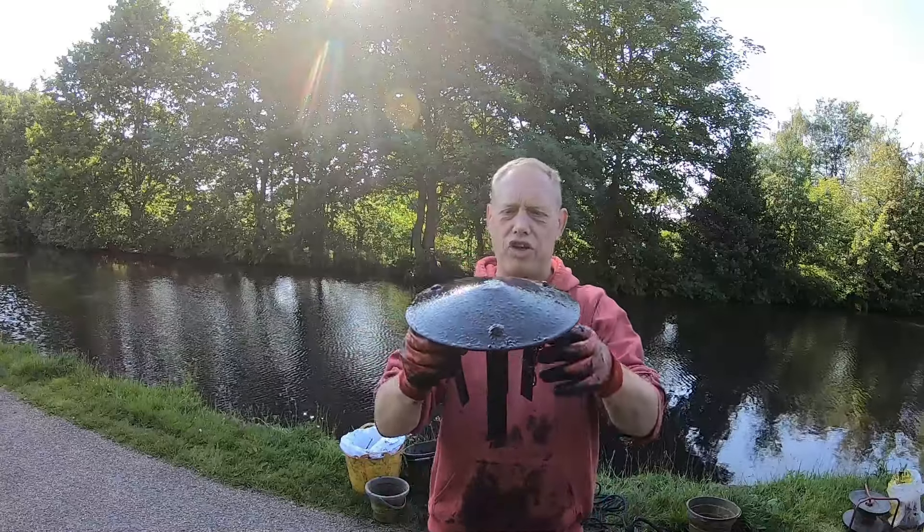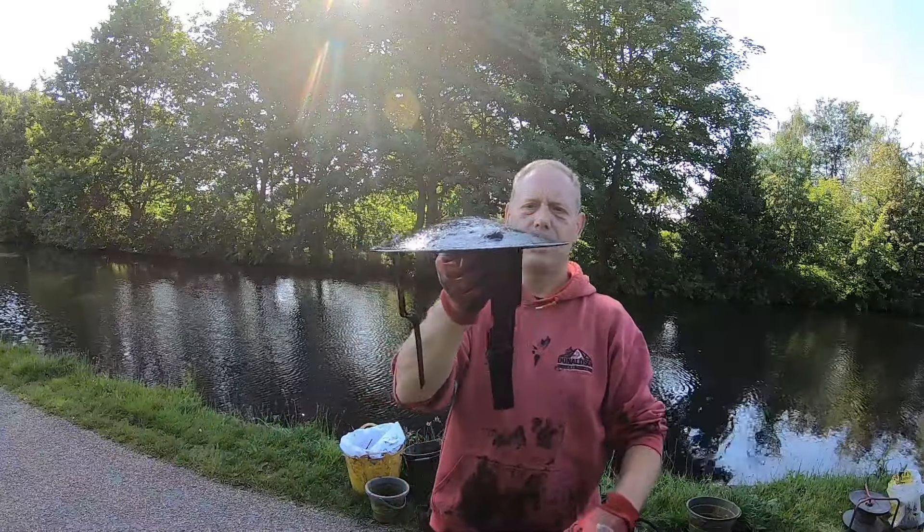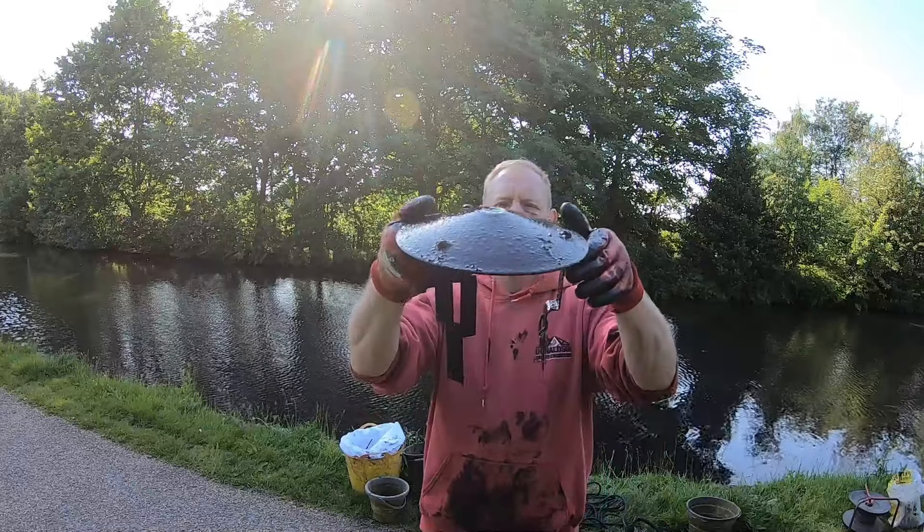Marvellous — got the top of a chimney off a boat, off a barge. As you can see, a nice little top hat. Lovely.